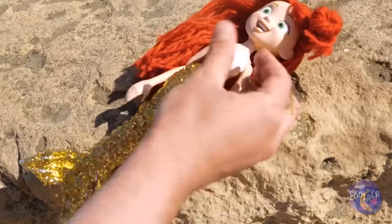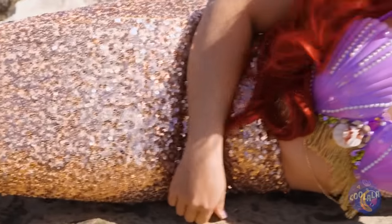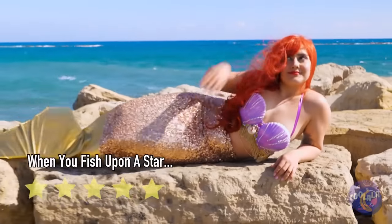Put her down. Your hand's a mess! Look, she's a real girl — fish girl.